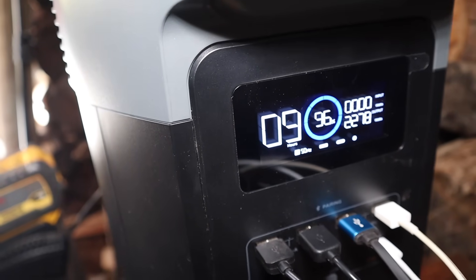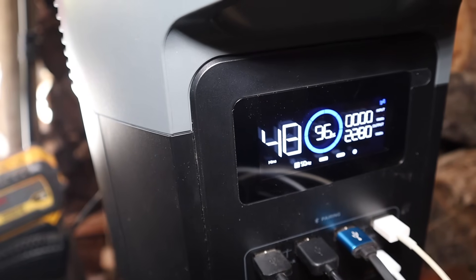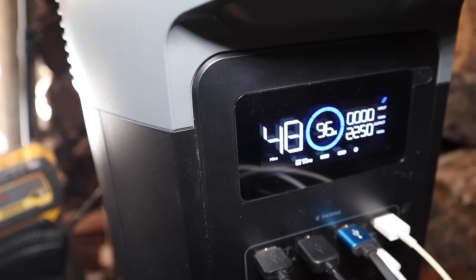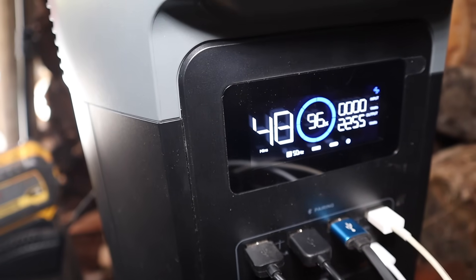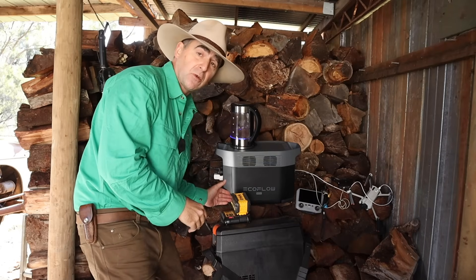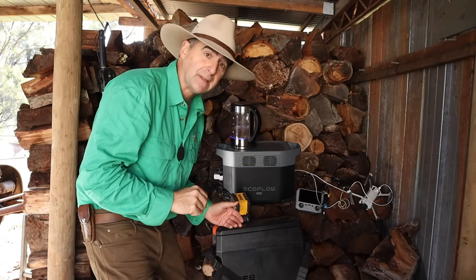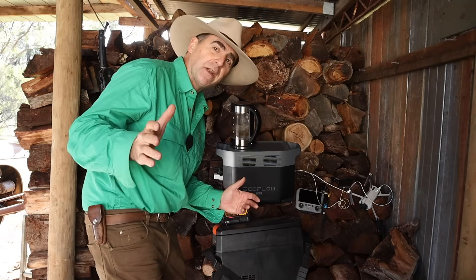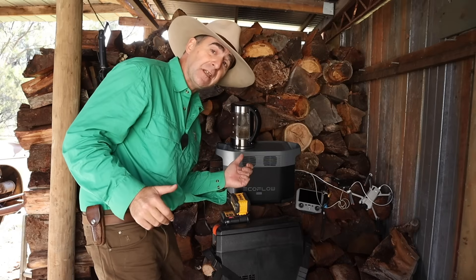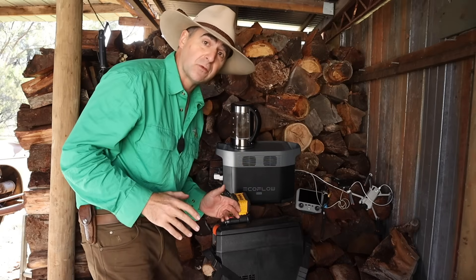If we turn the kettle on, we're down to about 48 minutes of life in this battery with a continuously boiling kettle — which you're never going to have. So when the power goes out, can you keep your fridge going, charge your tool batteries, keep all your devices topped up, and make a cup of tea? Yes. And provided you don't make yourself a cup of tea continuously, you've got about nine hours of battery life with all of that drawing from it.